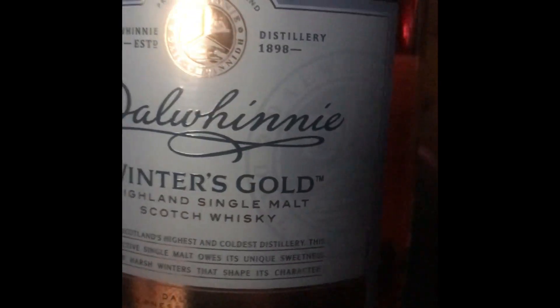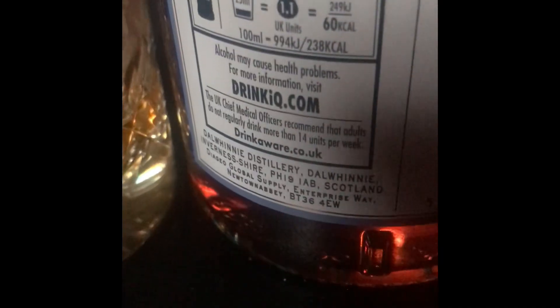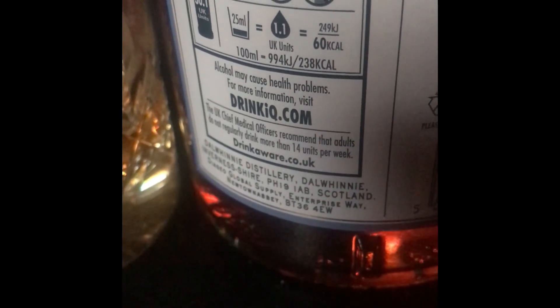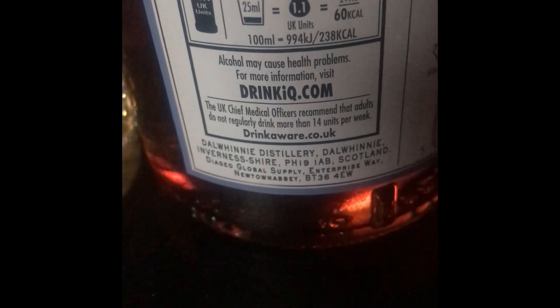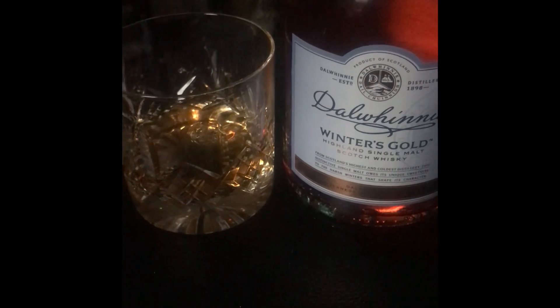Let's see if it says what strength it is. I can't see what it is — I guess it's 40, 43 maybe. Maybe it says on the back — let's see if it tells us here. No, doesn't seem to say. Bit weird. Anyway, surprisingly smooth whisky for something which doesn't have an age on it.